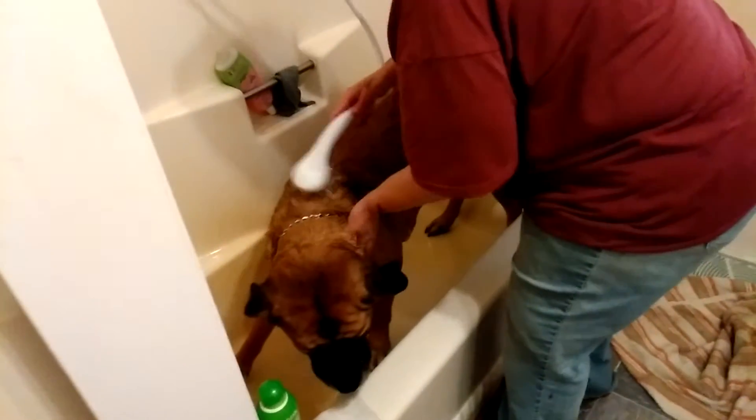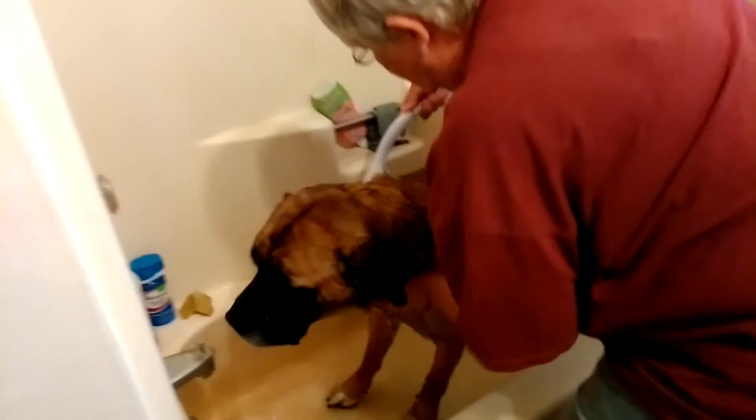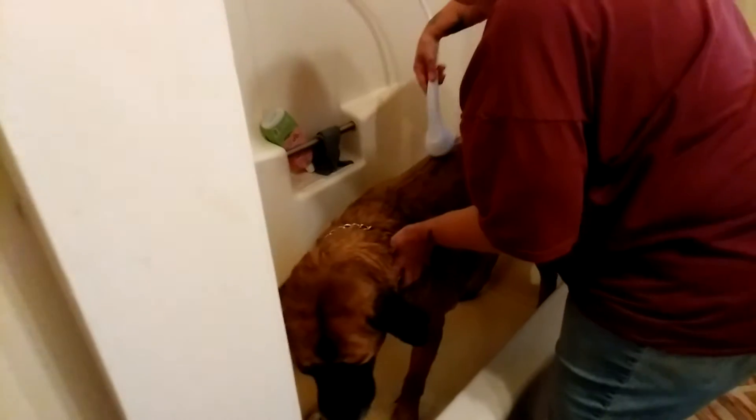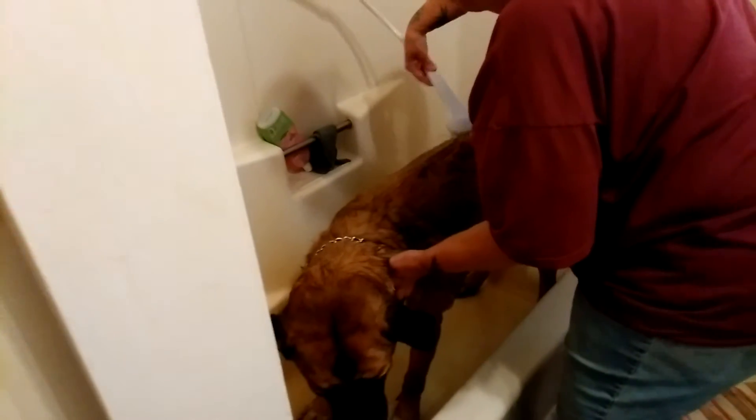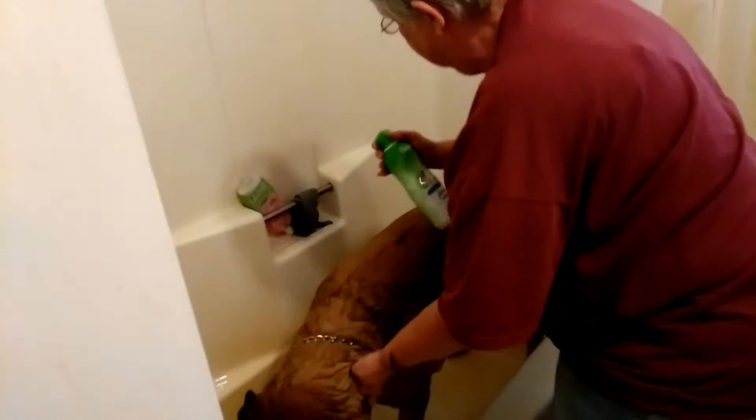You don't want to use straight cold water — keep it kind of lukewarm. You can actually burn them. I personally don't like to use soaps, anything that has like a detergent type soap in it. I just find it dries them out too much. So we use Tropiclean here.